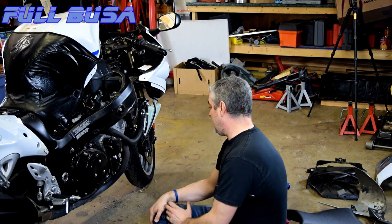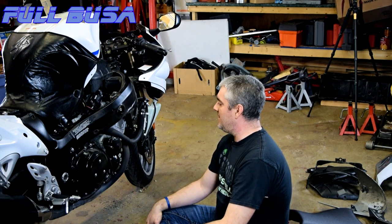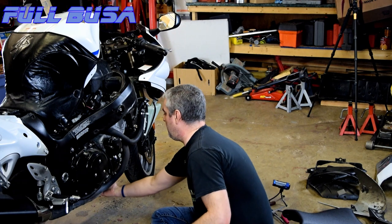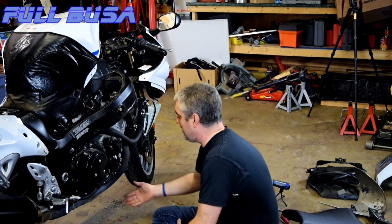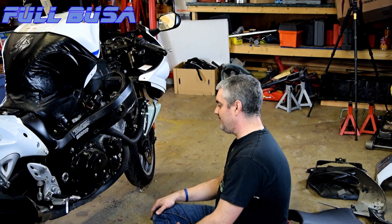Now we can get at the oil filter — that's what all that was about, just to get at the oil filter. That's the one thing about the Hayabusa that doesn't make me happy. Couldn't we just have the pipes open just wide enough to get the filter past? If the pipes were not even an inch wider, you could get the filter past it.